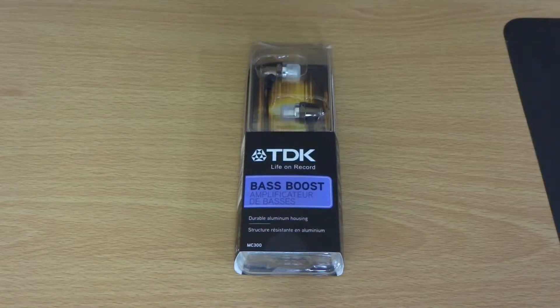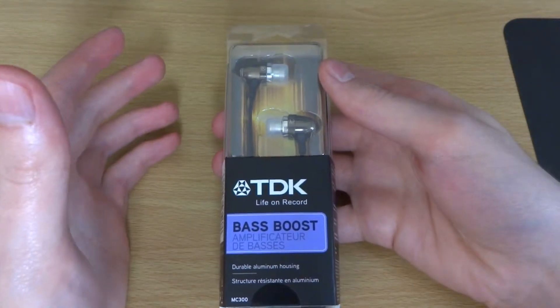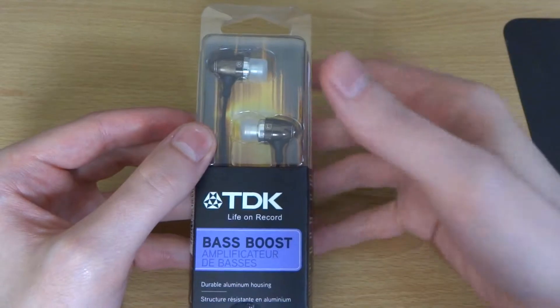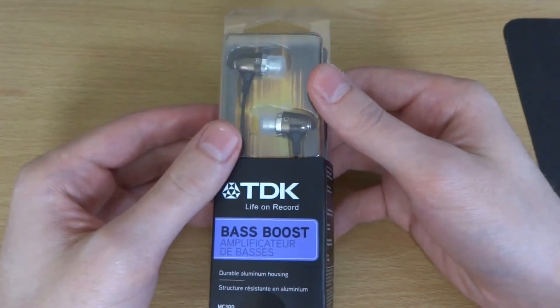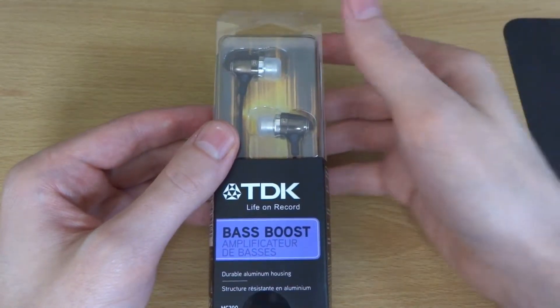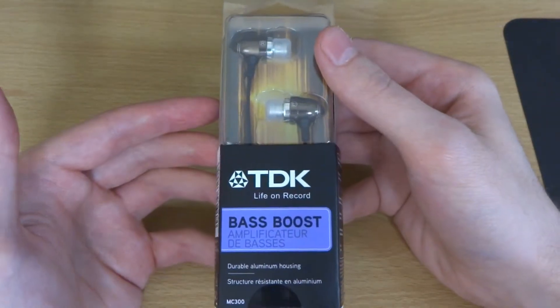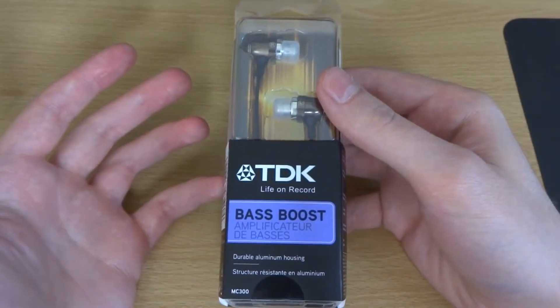What's up guys, it's Weston here. So today we've got an unboxing of the TDK MC300 in-ear headphones. These are budget headphones, and these are products I'm going to be looking more at — the more affordable range of technology. I think because people are not having the money to spend hundreds of pounds on technology, it's a good idea to start looking at more affordable stuff to see what sort of bargains you can get for your money.